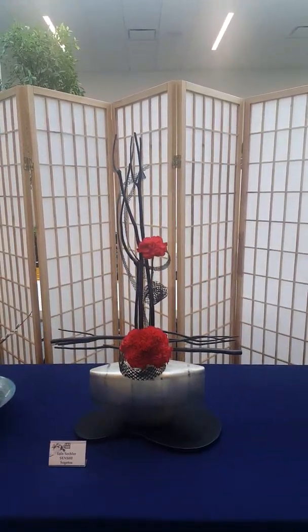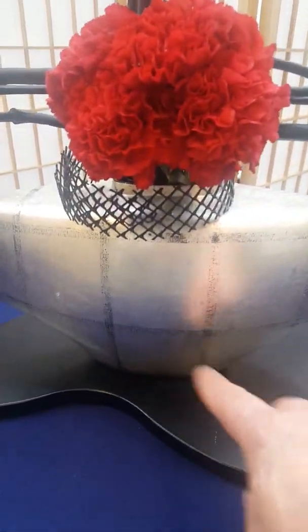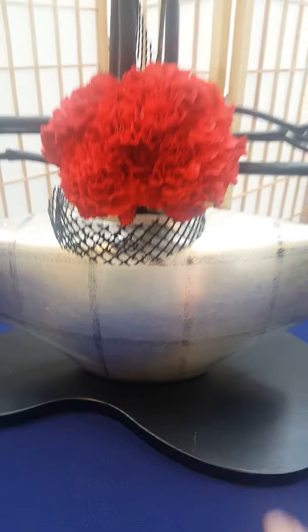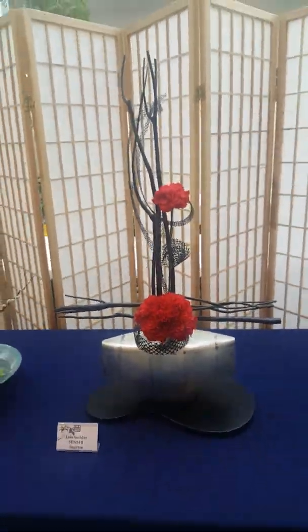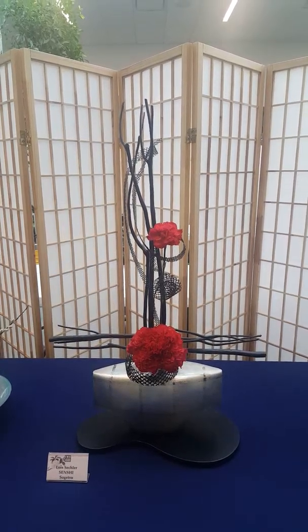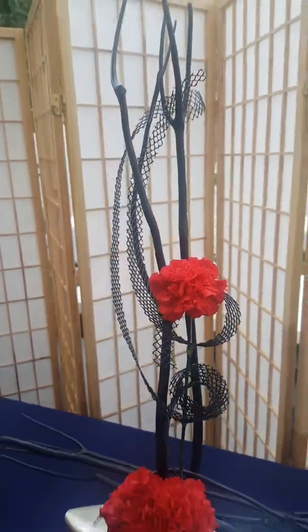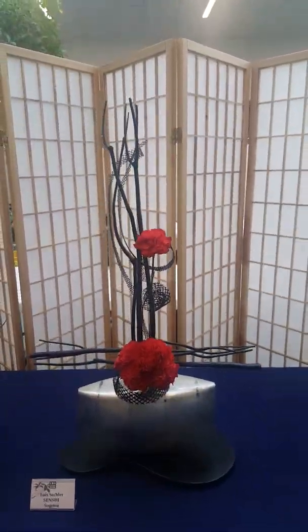As we work our way down the line, another sculptural arrangement. Look how neat this is — look at the lines in this container, horizontal and vertical. And look how she picked those up with Mitsumata; that's a branch that's frequently used, and in this case they were painted black. I think that mesh might be drywall tape, though I'm not sure about that.